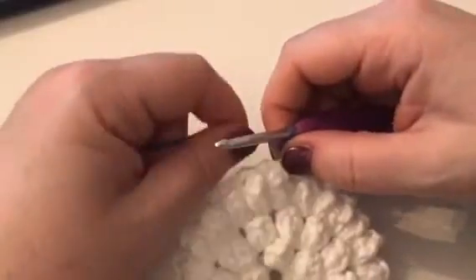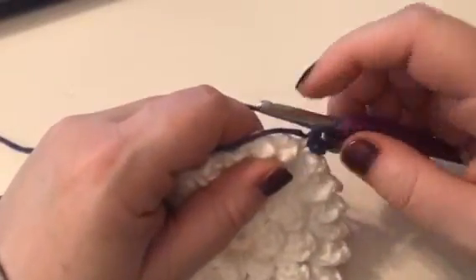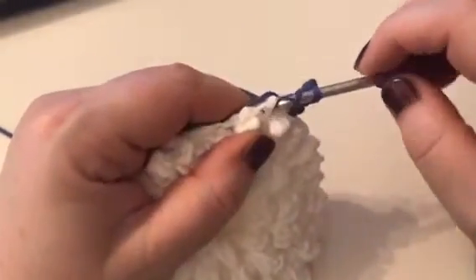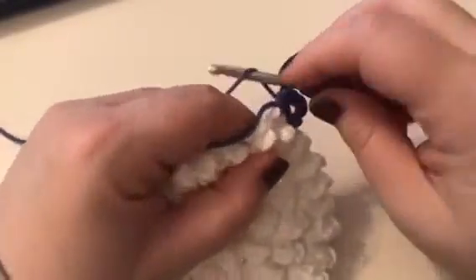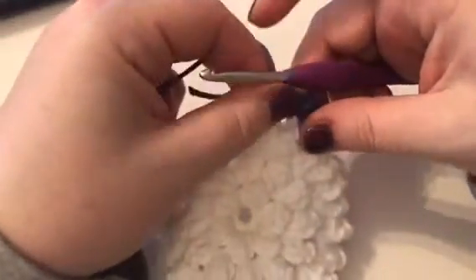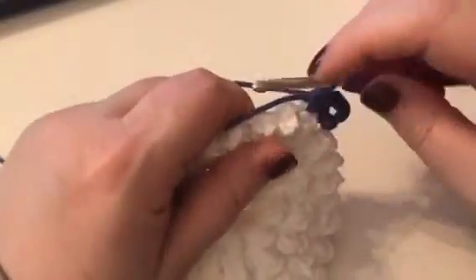So that's the corner created. Now it says to work two half trebles into the next chain 2 space, three times. So we're going to work two half trebles — I'm working over my ends. Yarn over, insert hook, pull up a loop, pull through all three loops on the hook. Yarn over, insert into the space, pull up a loop, yarn over. There's two. I've got my first two half trebles into the next chain 2 space and it wants me to do that three times in total.